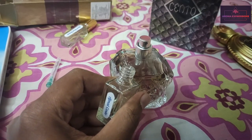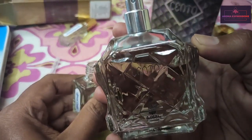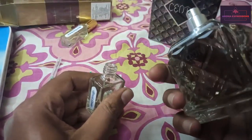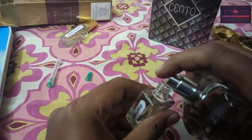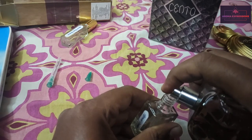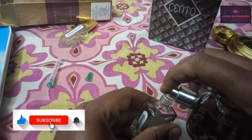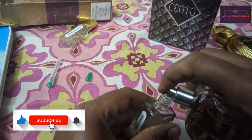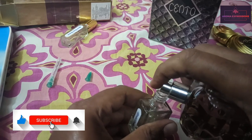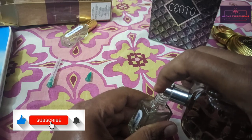Next is Ajmal Cento, and as I said earlier the syringe method doesn't work for this one because the nozzle will not fit the injection syringe. We just have to use this more tedious method — spray the perfume inside the decant bottle. It's a long process, it takes a lot of time, and you have to be very careful because you might end up spilling a lot of liquid.